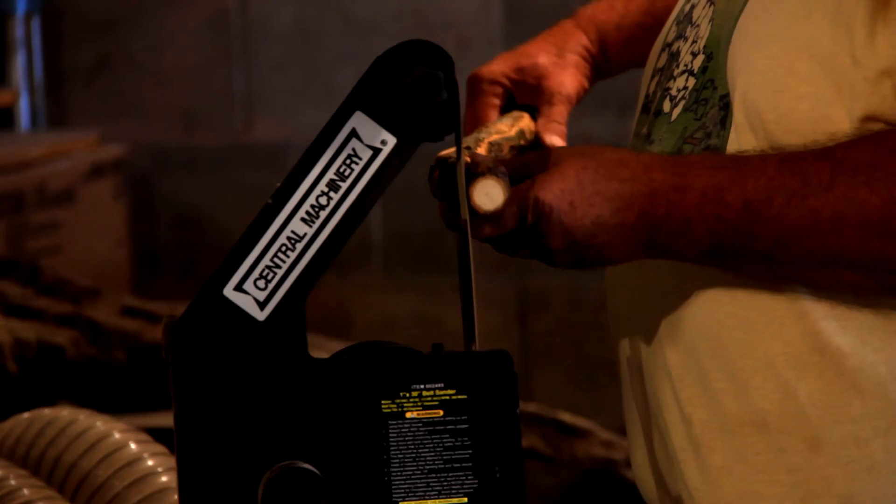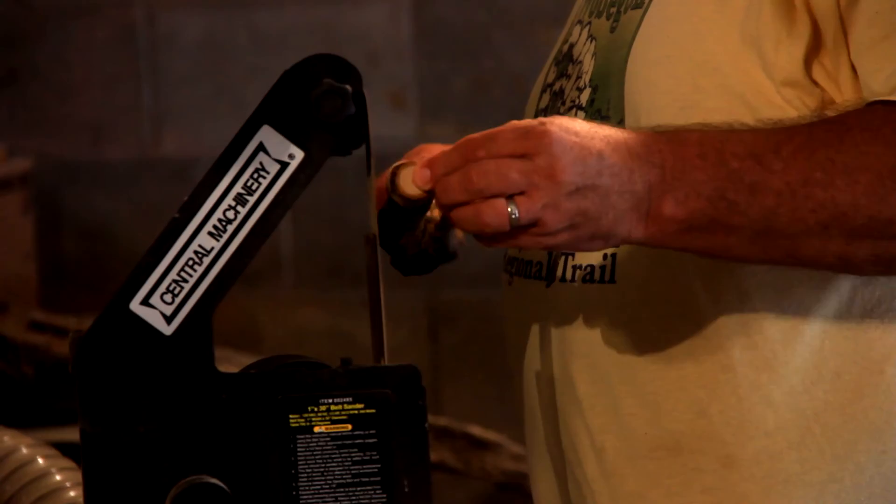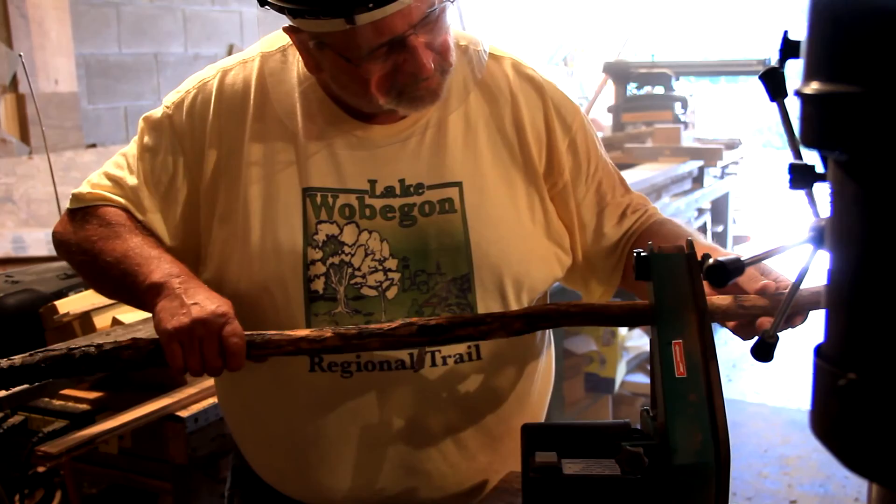My dad had a sickle grinder that he'd use to sharpen sickle blades, and I would love to play with that and use that sickle grinder to take the bark and stuff off the wood. So I started doing that with my walking sticks, and I use a belt sander to do that, and that's kind of how I got started.